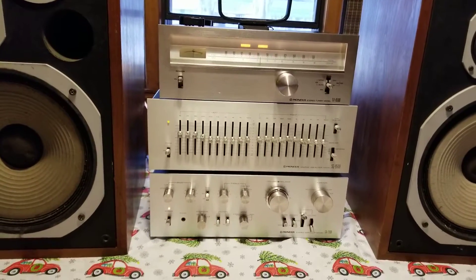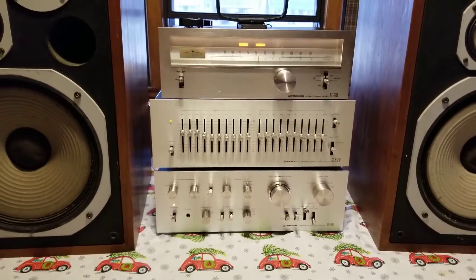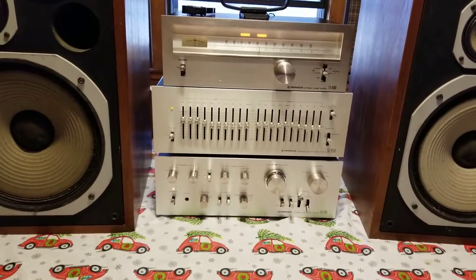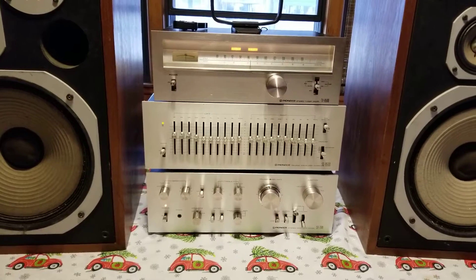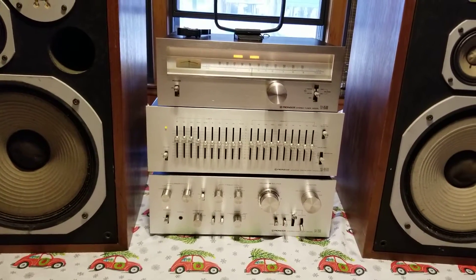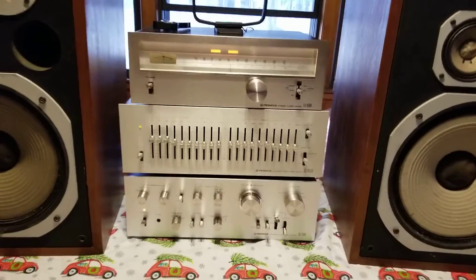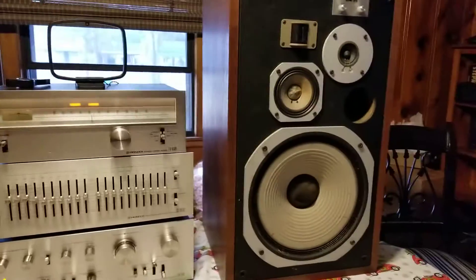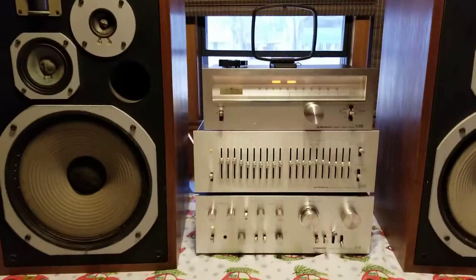Demo video stack. This is a Pioneer SA7500 integrated amplifier, an SG9500 equalizer, and a TX6500 tuner hooked to a pair of HPM100s, 100-watt versions.